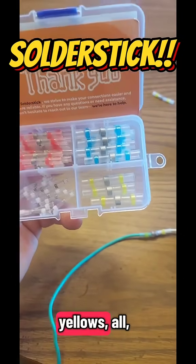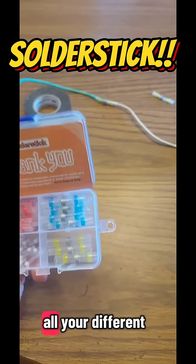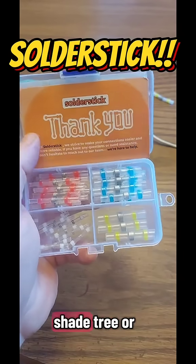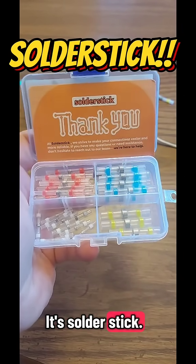The set's pretty comprehensive — it goes from whites, reds, blues, yellows, to cover basically all your different sizes of DC wiring. So if you don't have a set of these and you're a part-time mechanic, shade-tree type, like to work on things, you can pick your set up. It's SolderStick — I'm going to put the link below.